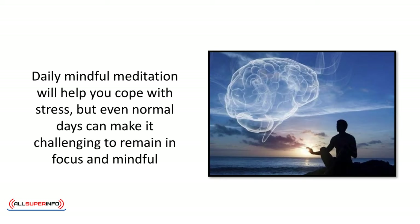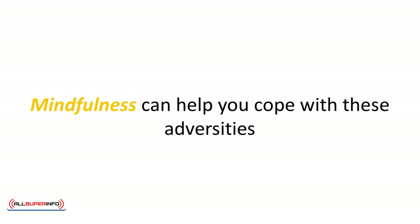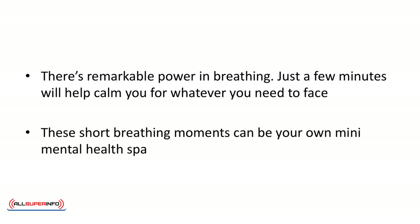Daily mindful meditation will help you cope with stress, but even normal days can make it challenging to remain focused and mindful. Your boss wants to see you in his office now. Your spouse has been argumentative all week. Your child, who just received their driver's license yesterday, has disappeared with your car and five best friends. It's stressful, and it's called life. Mindfulness can help you cope with these adversities. Before seeing the boss or arguing with your spouse, take a deep breath — literally. Even if it's at your desk, sit quietly and spend two minutes inhaling and exhaling.